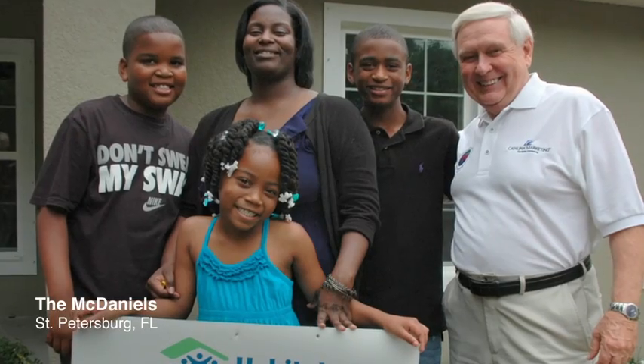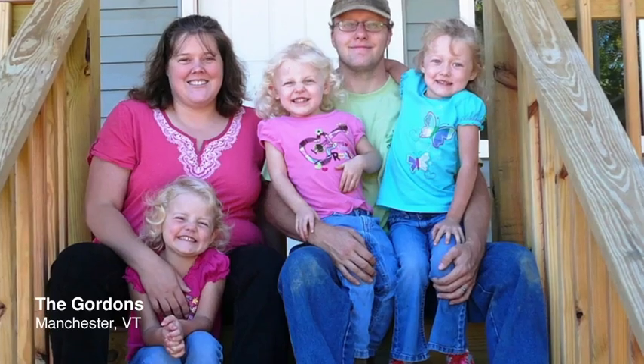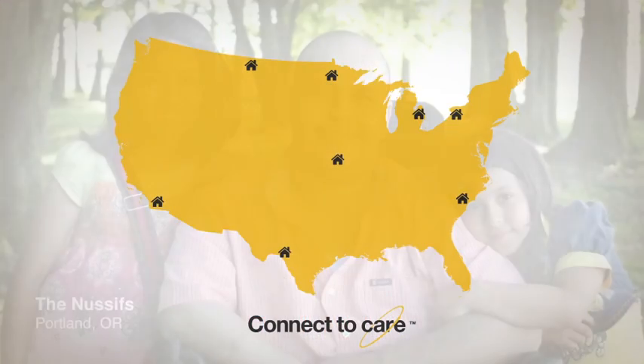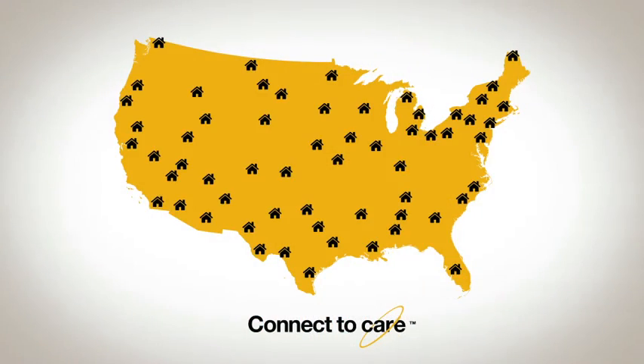And that means when you care for your family, that's a home built for the McDaniel family, and the Gordons, and the New Seafs. Connect to Care is building hope for families across America.